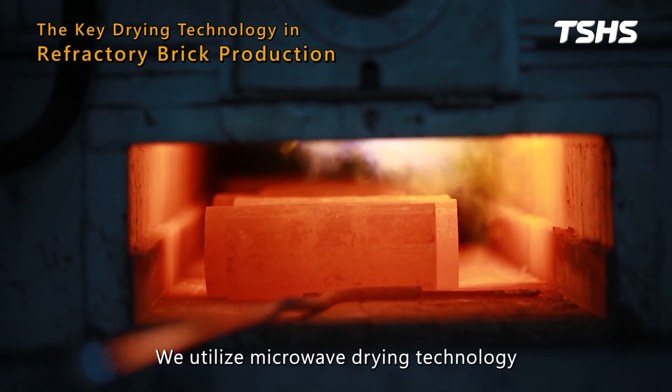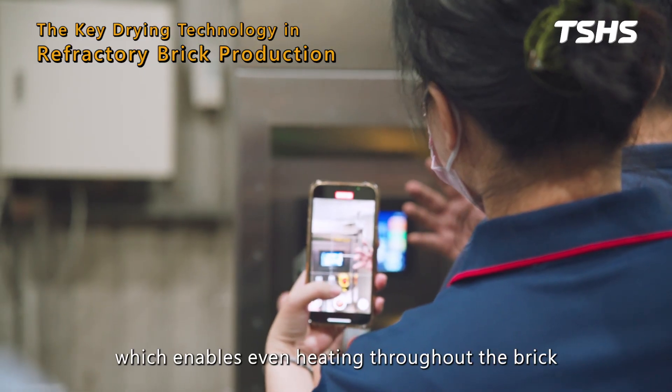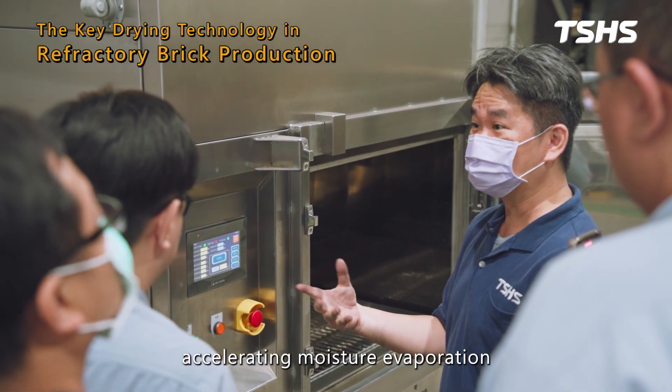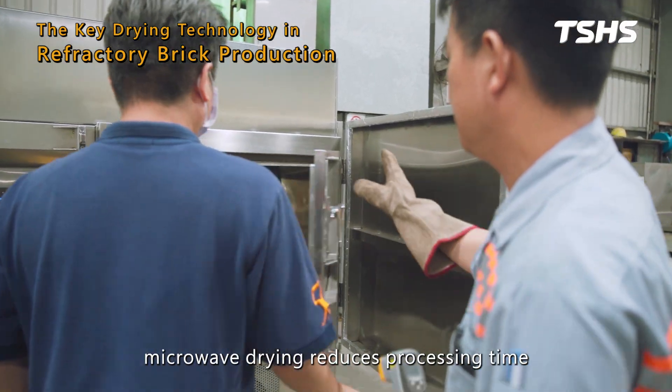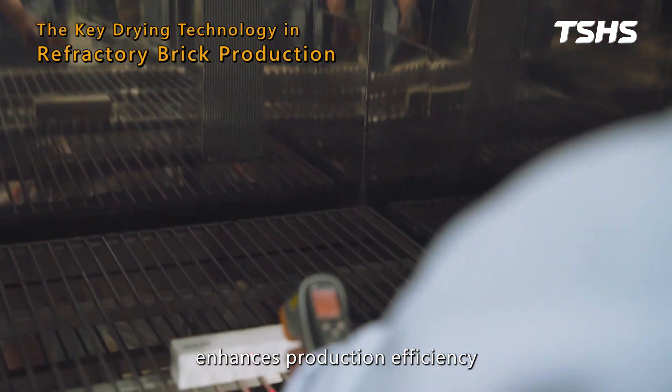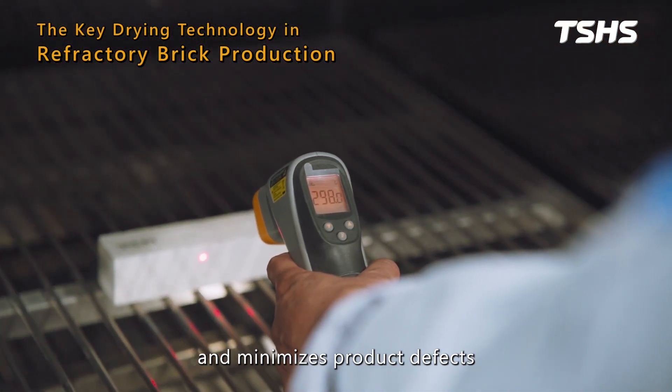We utilize microwave drying technology, which enables even heating throughout the brick, accelerating moisture evaporation. Compared to traditional drying methods, microwave drying reduces processing time, enhances production efficiency, and minimizes product defects.